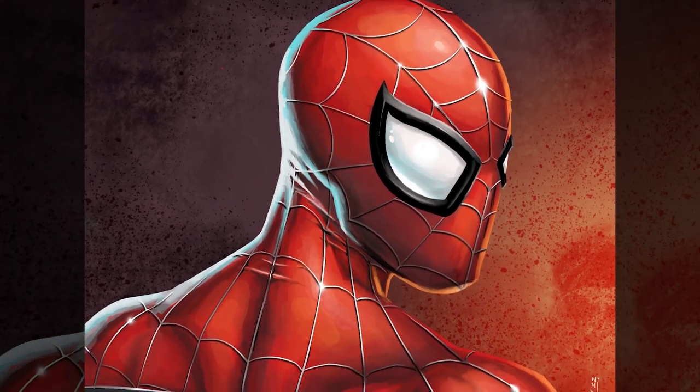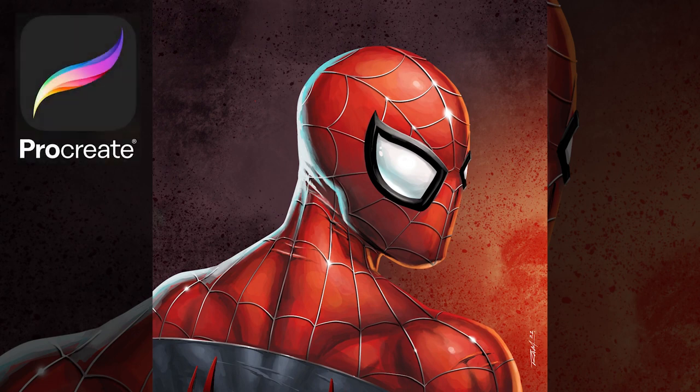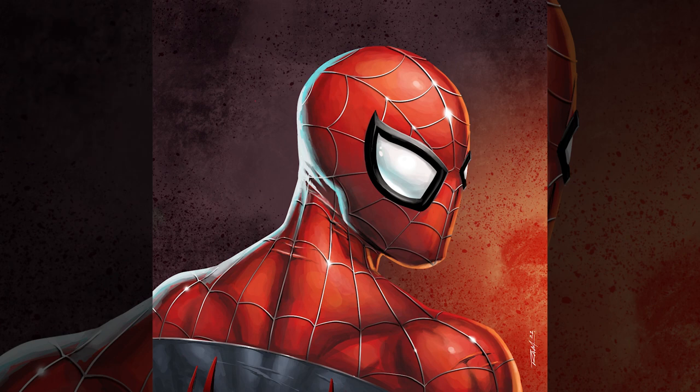Hello everyone, welcome back. In today's video I'll be giving you some tips and tricks for my painting process while using Procreate to create art like this. Without further ado, let's jump on in.